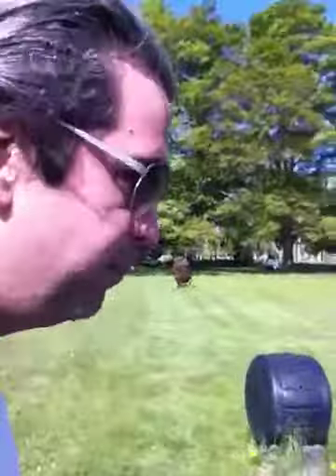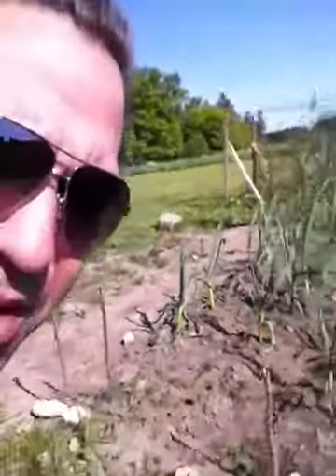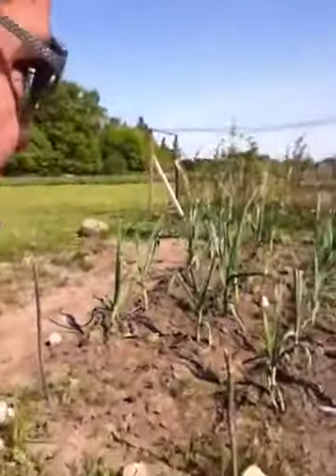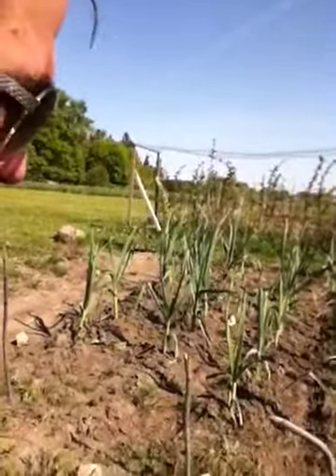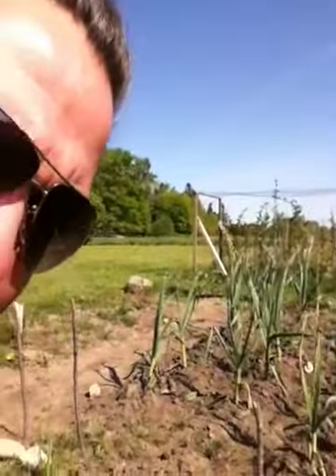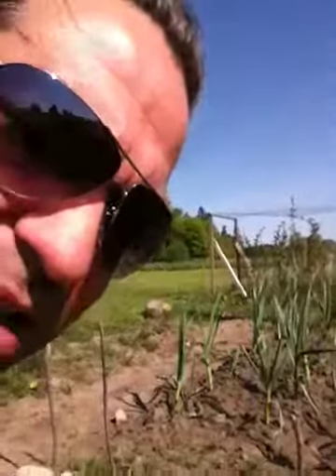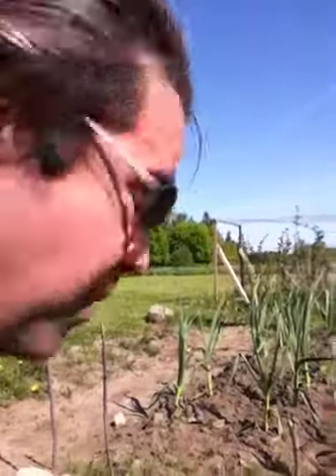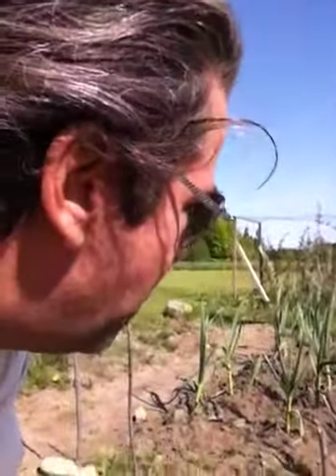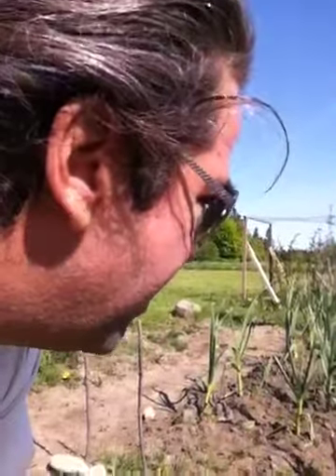I'm going to show you my garlic row over here. Here's the garlic down in the row — you can see them, I've laid them out. There are 36 of them here. When you get a bulb, you open the bulb up itself and each of the cloves is a plant. You want some decent spacing between each plant, about a foot, because they get fairly big. And they start coming up quite early in the spring.